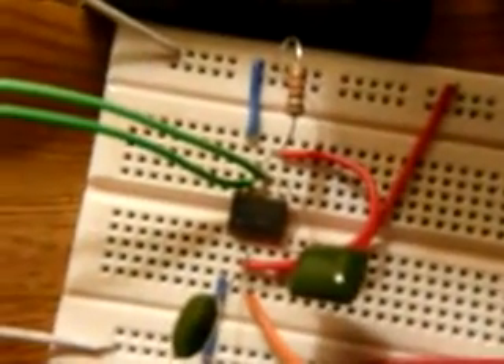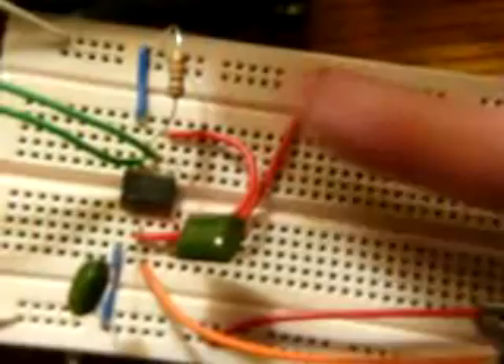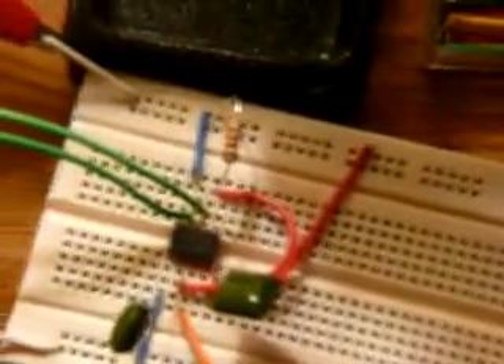Right there in the middle is the 555 timer. Those two big green things are two capacitors and there's a resistor. The things that control the frequency are the resistor and the two capacitors.